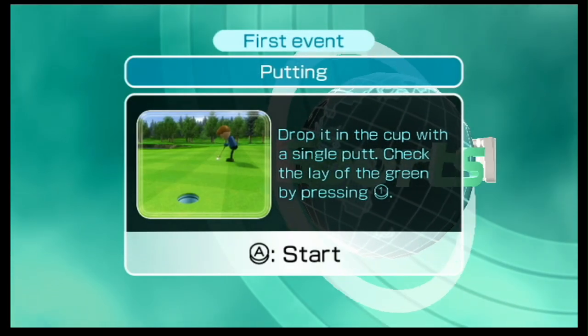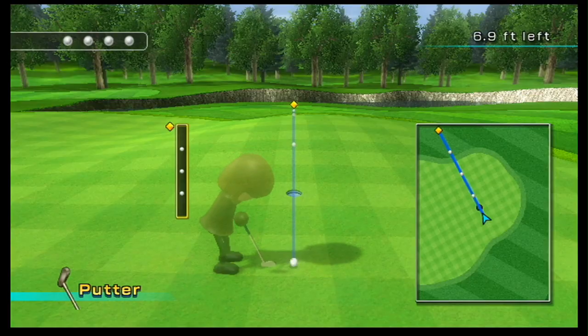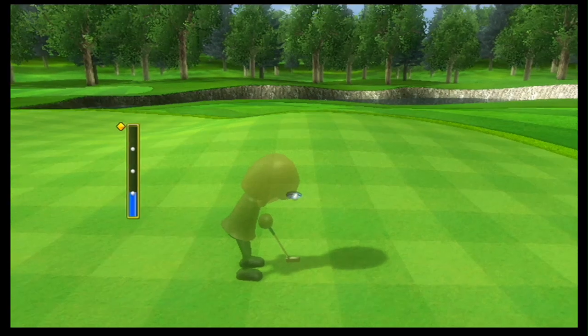Putting! I haven't done any golf games in a while, so let's get into this, I suppose. I don't really care for a lot of these golf ones. They try my patience a little bit.